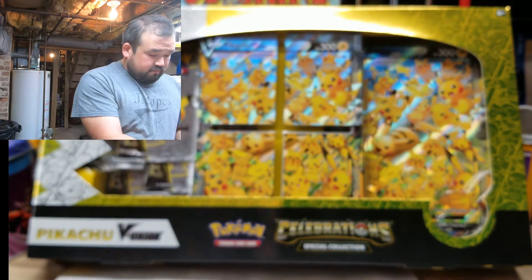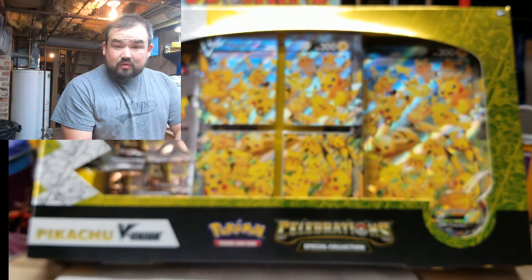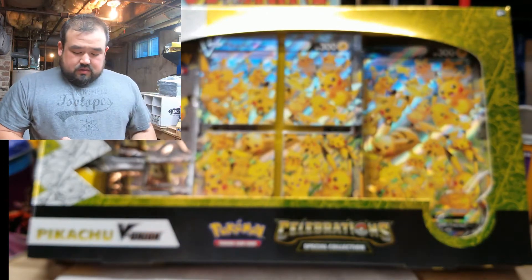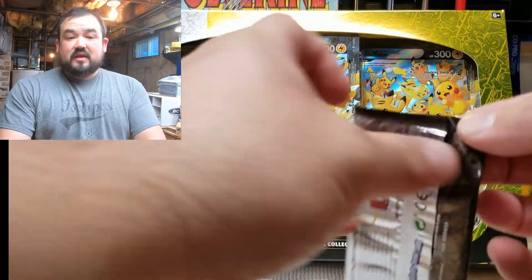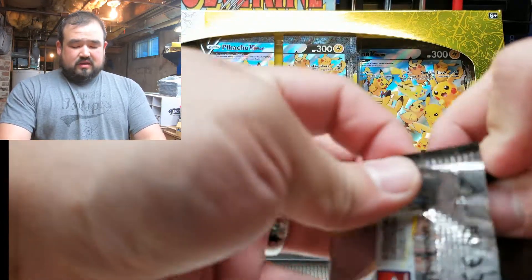Pokémon cards have always been really cool to me — I collected them a long time ago when we were kids. Obviously everyone else did too. You guys hear barking — that's my dog. He wants to come down, but I won't let him. This is my sanctuary, so he's going to yap for a bit. Hopefully he'll stop.